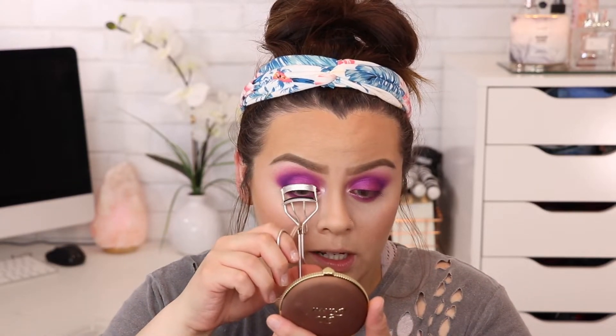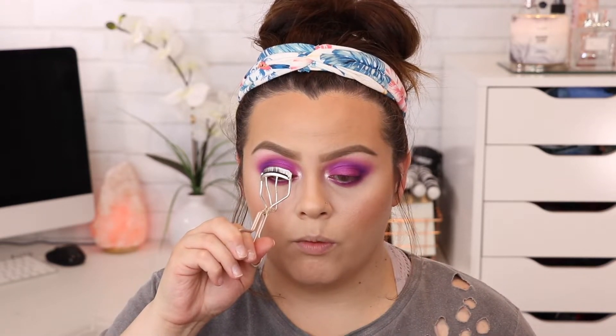I'm going to use an eyelash curler first — get as close as possible to snatch those lashes. Then for mascara, I'm using the L'Oreal Voluminous Carbon Black mascara. I'm only applying it on the top lashes for now because I'm going to put on false lashes, and I always like to do that before eyeliner on the waterline or mascara on the bottom lashes — otherwise they end up sticking together.